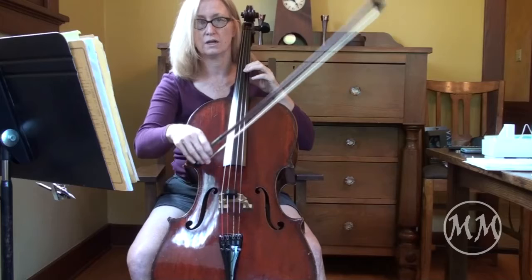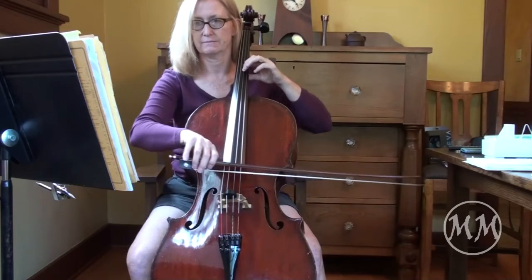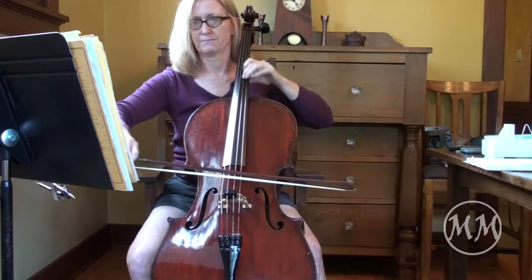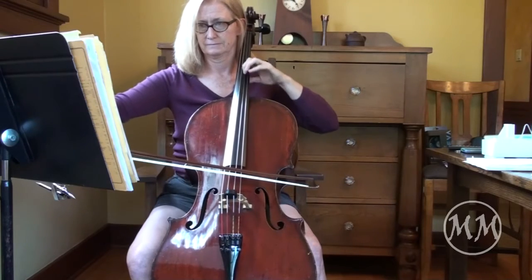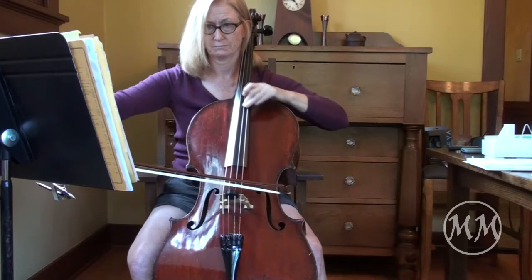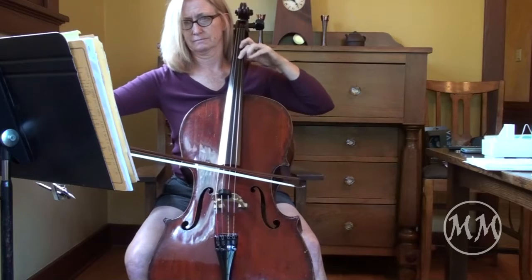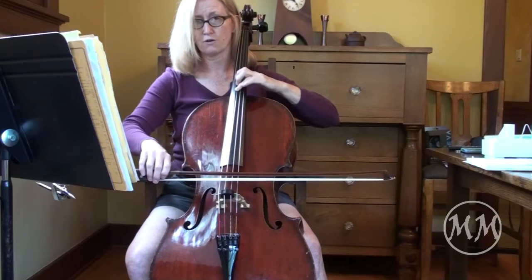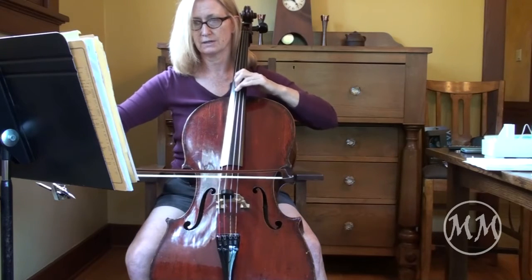Here we go. One, and two, and three, and. Hold all the way out. One, two, lift.